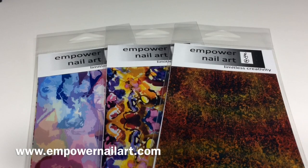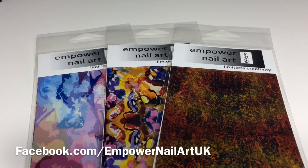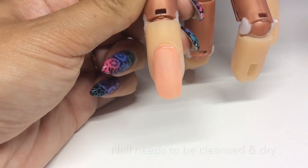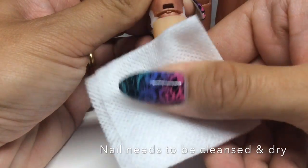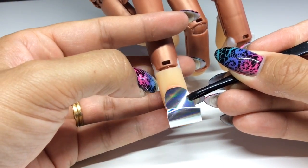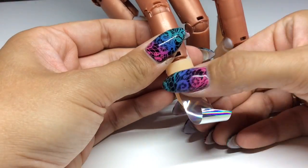Welcome back to another tutorial — doing something slightly different today: I'm going to be stamping over Empower nail art. If you're not familiar with it, it is an ultra thin flexible self-adhesive film which can be used on bare nails, over gel polish, or encased in acrylic or hard gel. Stay tuned, and I'll put a link down below to the Empower nail art YouTube channel which gives you full instructions on how to do this.